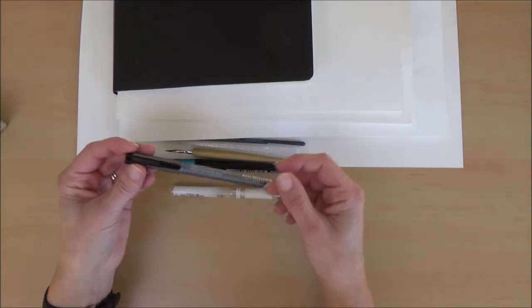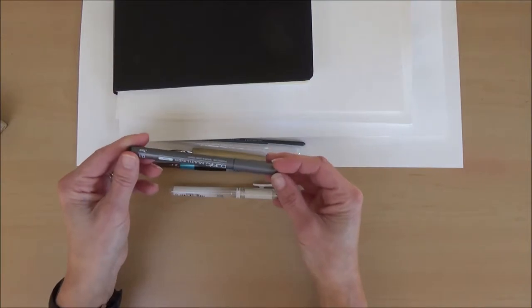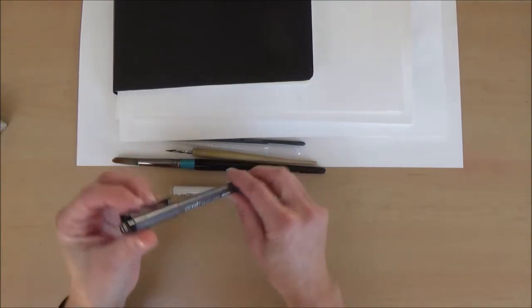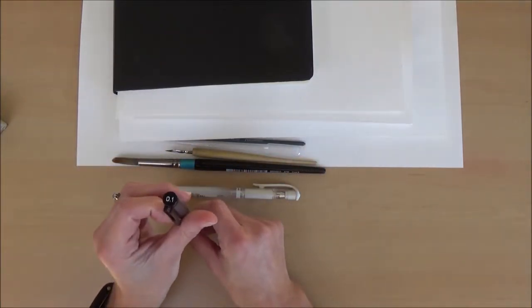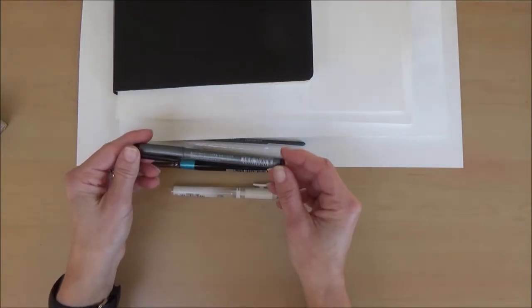To start with, when I did my drawings I outlined them with a fine liner — this is a Copic multiliner in size 0.1. I really like using this because it was very fine and also waterproof.